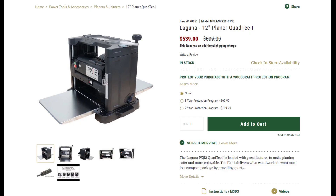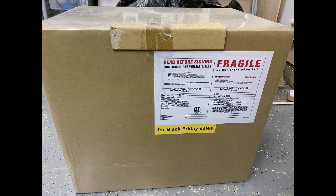Normally it retails for $699, but I actually got it on sale during Woodcraft's 2021 Black Friday sale for $539, which is almost 25% off. Woodcraft even had a box specially labeled for this event. Luckily I had one nearby so I didn't have to pay for shipping.